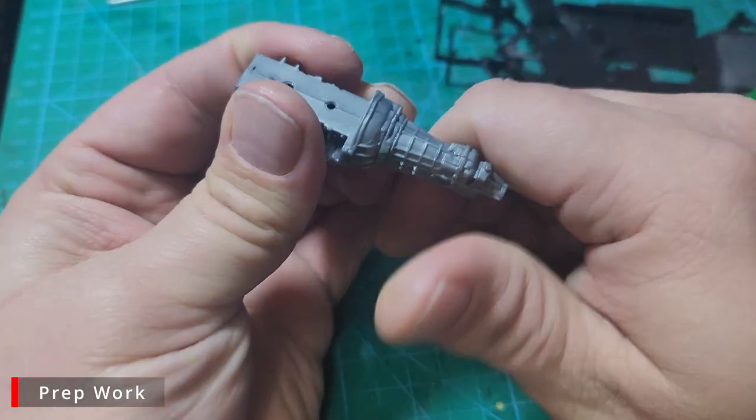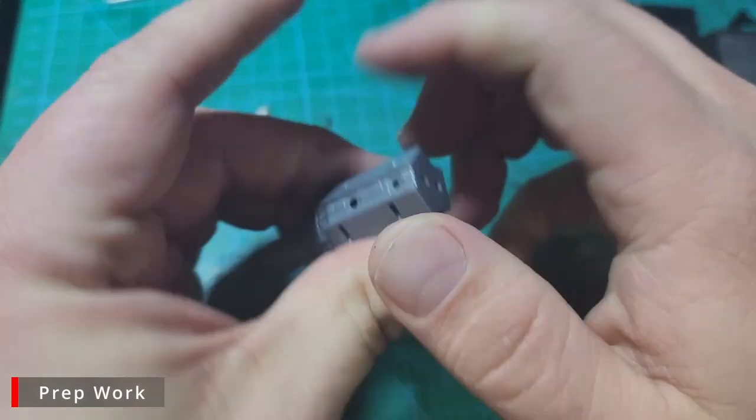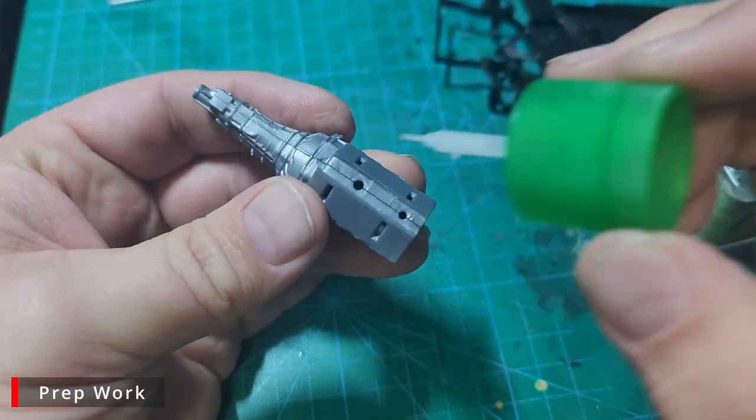I'm also going to go ahead and add some Tamiya Extra Thin to some of the outside seams as well, just to make sure we get glue in all the seams.